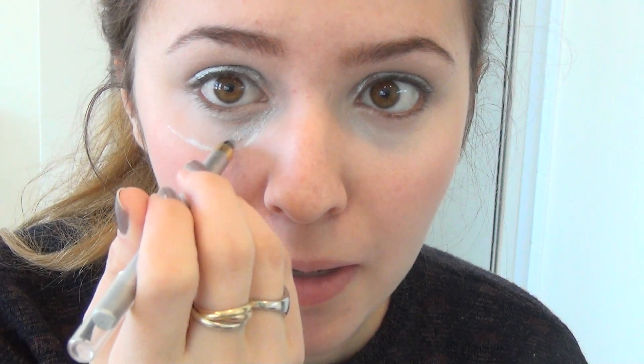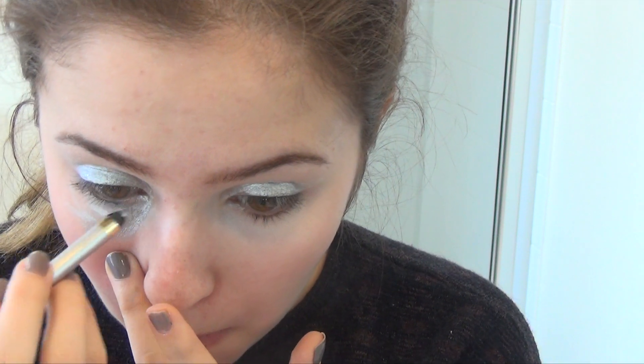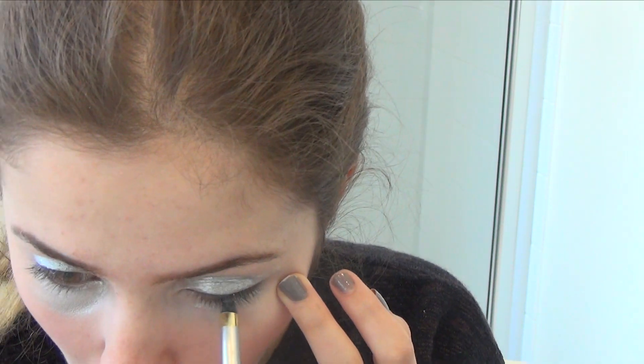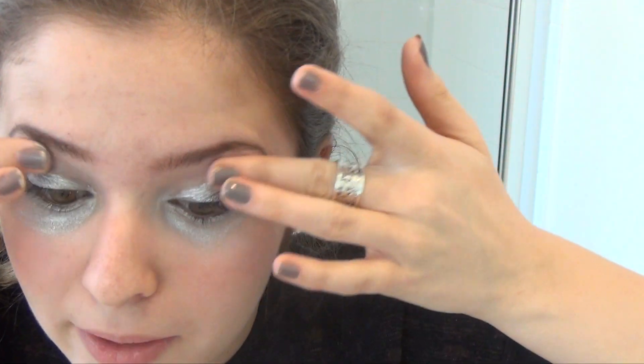Now you're gonna go under your eye and go all the way down — not just here, but everywhere. Now you're gonna want to smudge it because it'll look nicer and not as harsh on your eye. Now you're gonna have some silver residue on your fingers so don't waste it — just put it up by your brow because it'll make it all shiny and pretty.